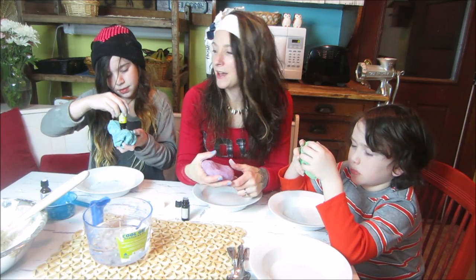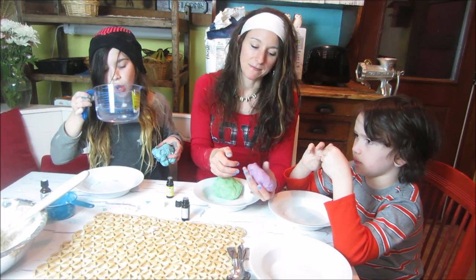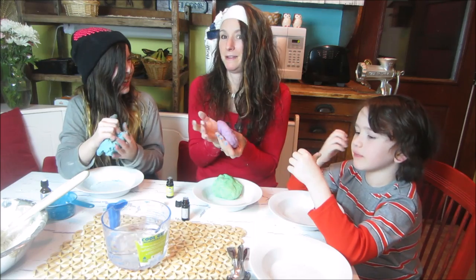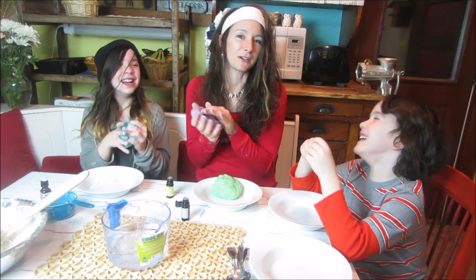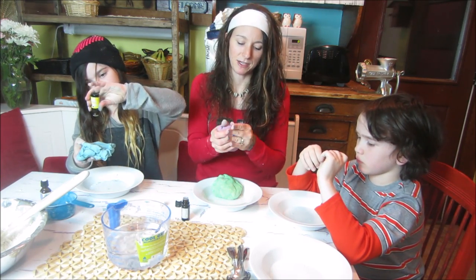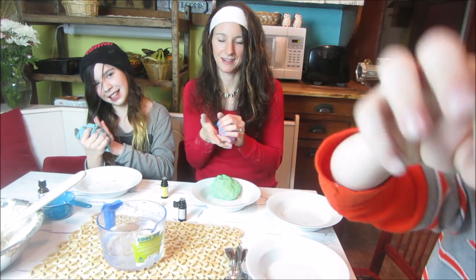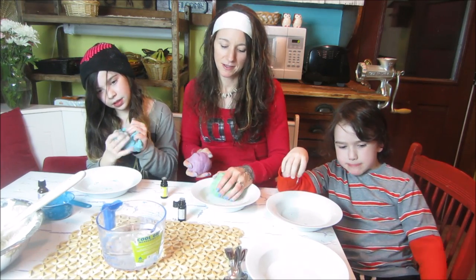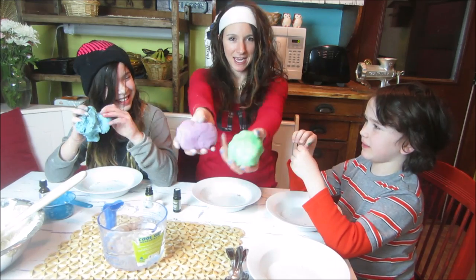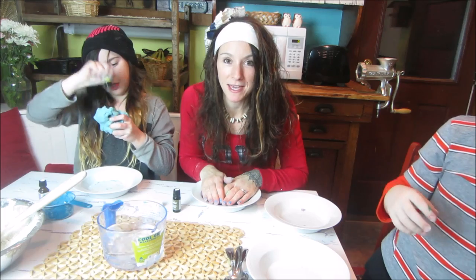Thanks for tuning in to this episode of Make It. I hope you have fun with this play clay recipe. You can make cool ornaments, bookends, a cool wall hanging, a heart, or even handprints, footprints — the possibilities are endless. It's an open-ended tactile craft. Play clay, salt dough — you guys can do it yourself. It's easy, it's fun, it's squishy, it smells good. Send us your pictures of what you make out of play clay and let us know how it goes!